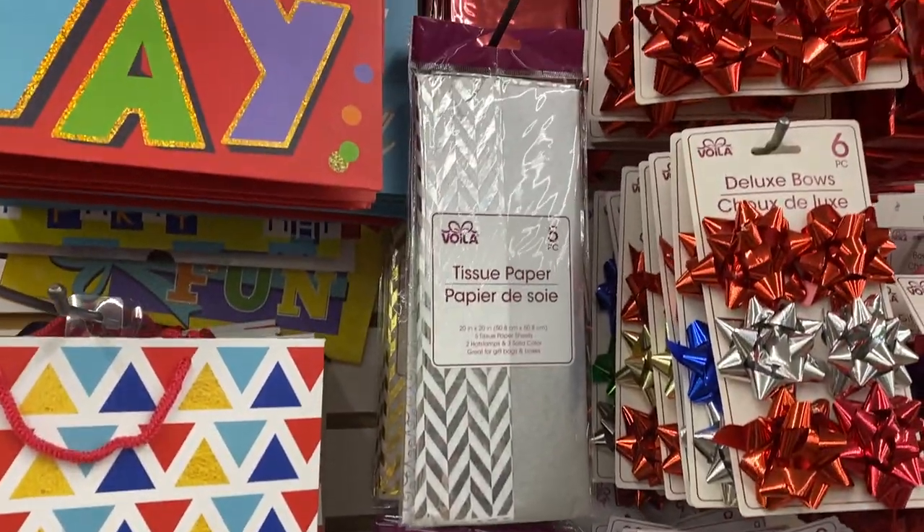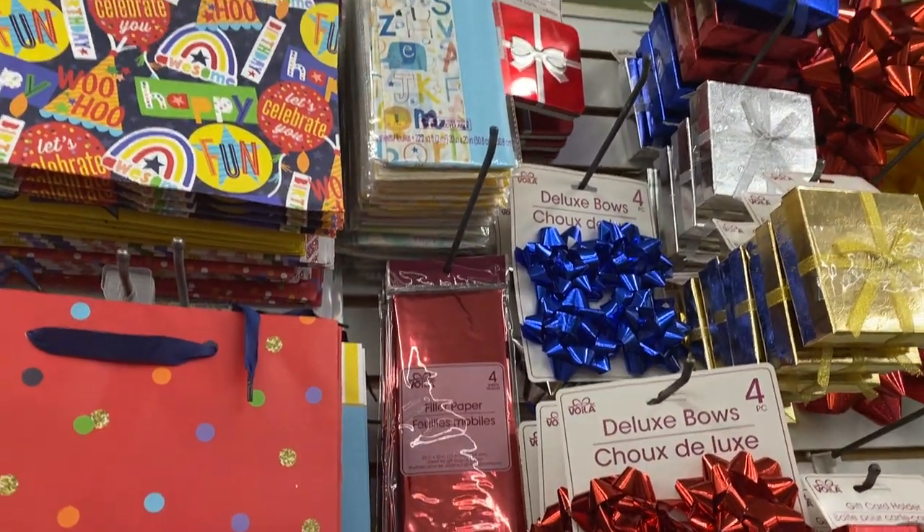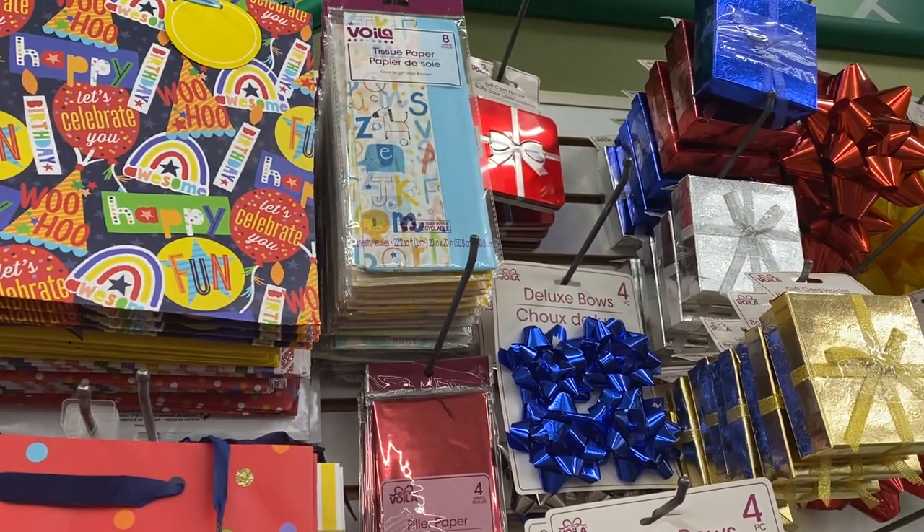I'm telling you, don't sleep on Dollar Tree guys. I know a lot of people are upset about the quarter increase, but hey, I will come in here any day over going to a really high priced store.